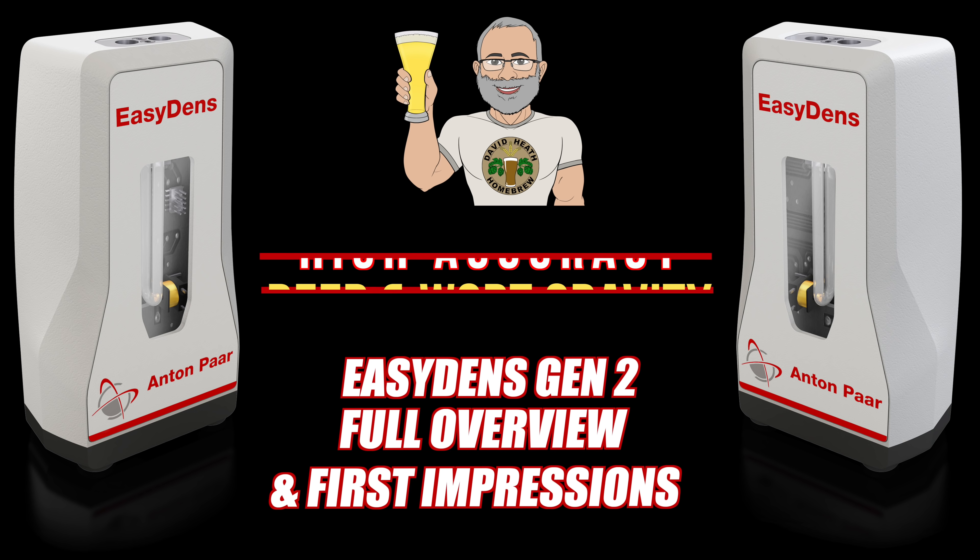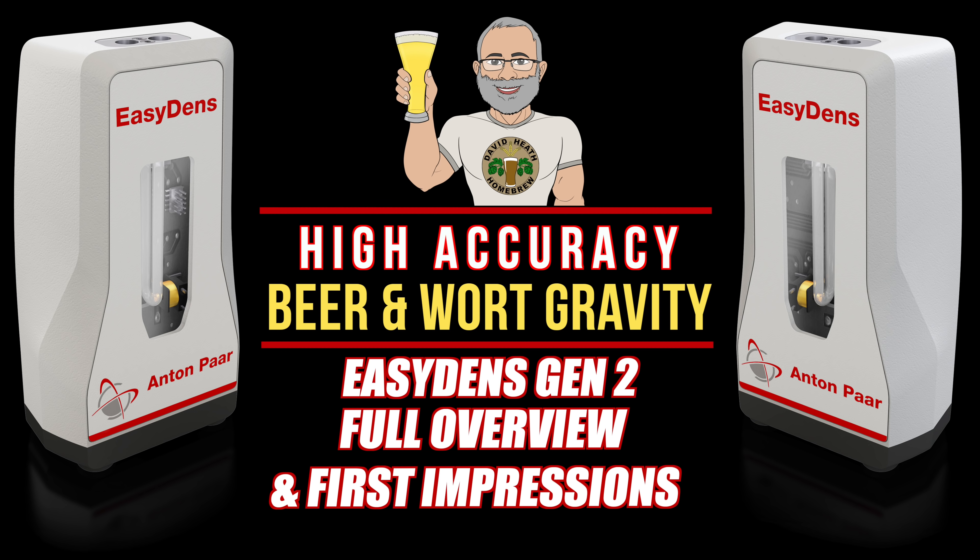Hello, and welcome to the video. In this video I will be giving an overview of my first impressions of the new, second generation Anton Paar EasyDens. The EasyDens is a digital density meter made for homebrewers that will give you readings of gravity levels from small samples of beer or wort. It is not just useful with beer — it can be used with other alcoholic beverages — but this video will just focus on beer.